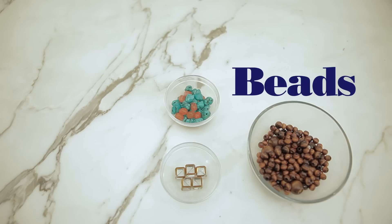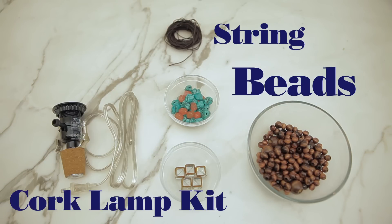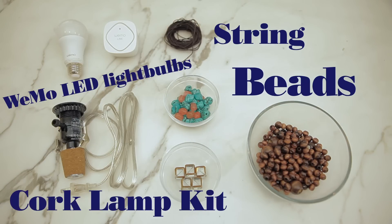The first thing you want to do is gather your supplies: beads, string, a bottle cork lamp kit, and WeMo light bulbs. Now we're ready to start making our lamp.